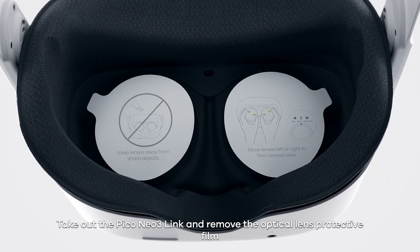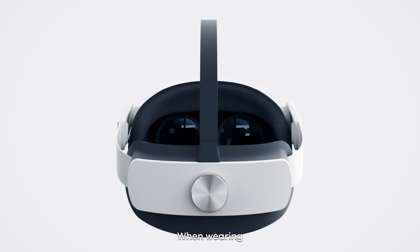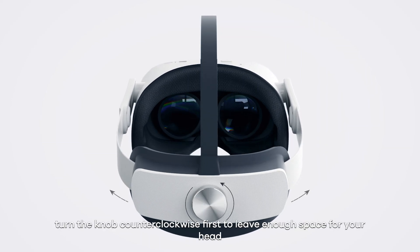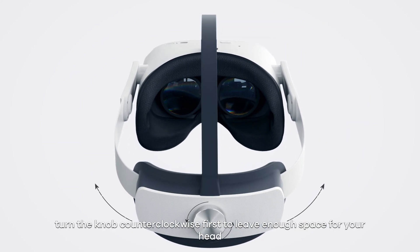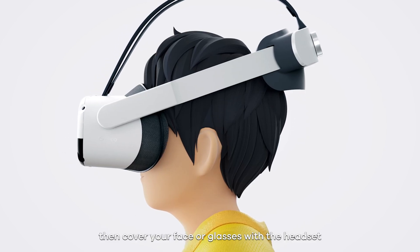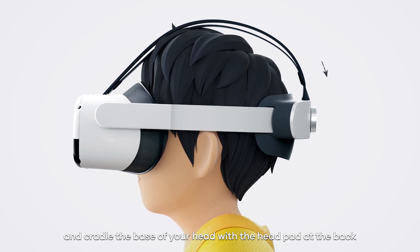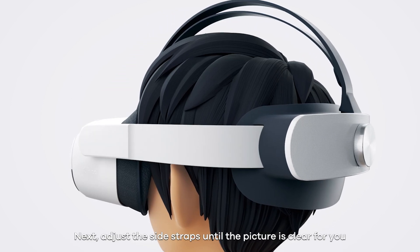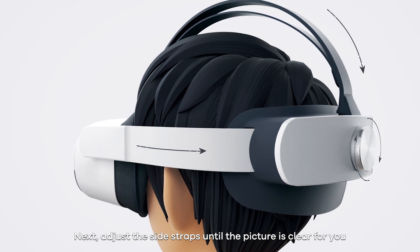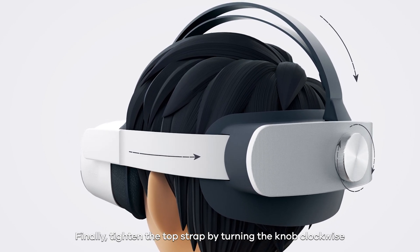Take out the Pico Neo3 Link and remove the optical lens protective film. When wearing, turn the knob counter-clockwise first to leave enough space for your head. Then cover your face or glasses with the headset and cradle the base of your head with the head pad at the back. Next, adjust the side straps until the picture is clear for you. Finally, tighten the top strap by turning the knob clockwise.